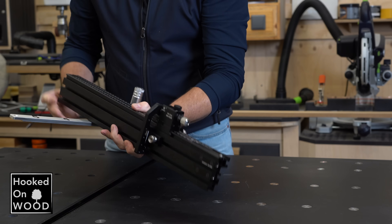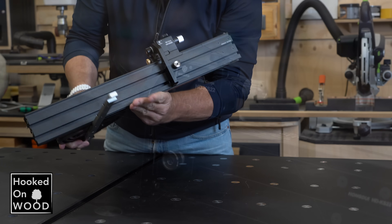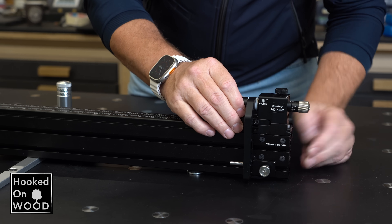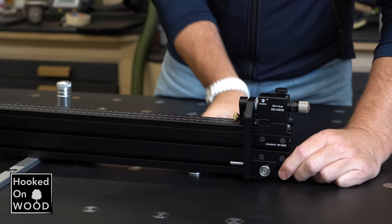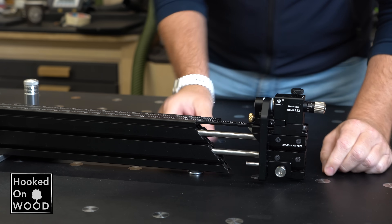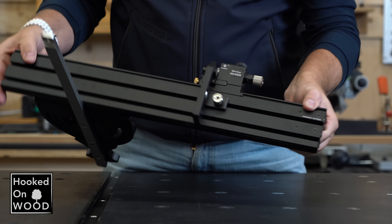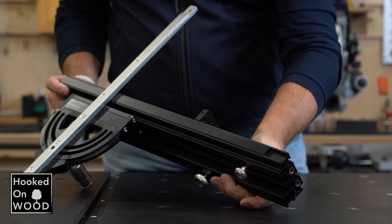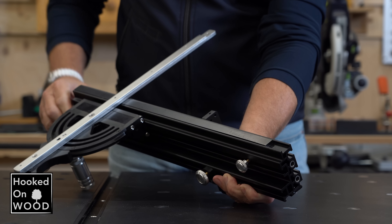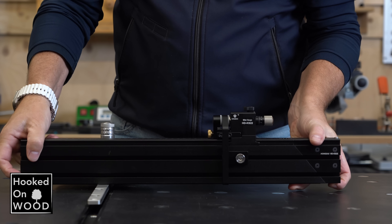I just want to show you some shots to get a good impression of the quality, because it is on par with that of Harvey. The flipstops are very impressive and the two-bar telescope system makes it very stable. Even at the underside, a massive plastic inlay protects your table saw and makes it slide smoothly over your surface. They just thought about everything with this fence.